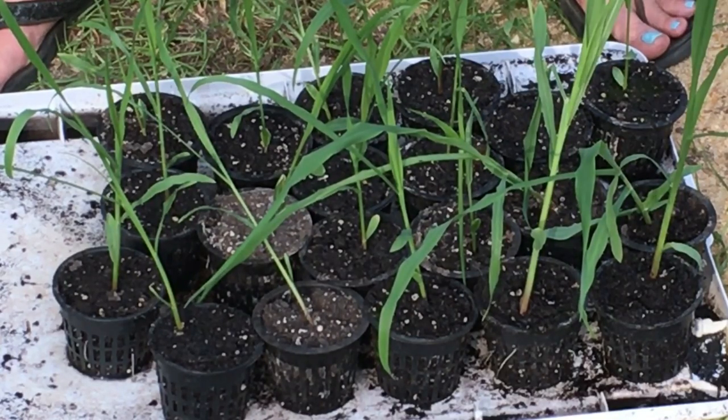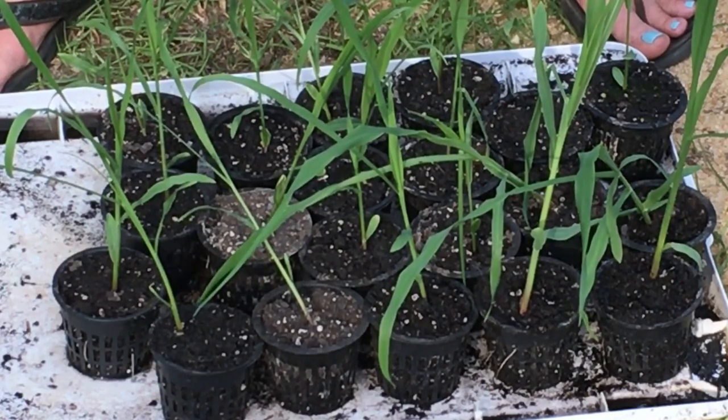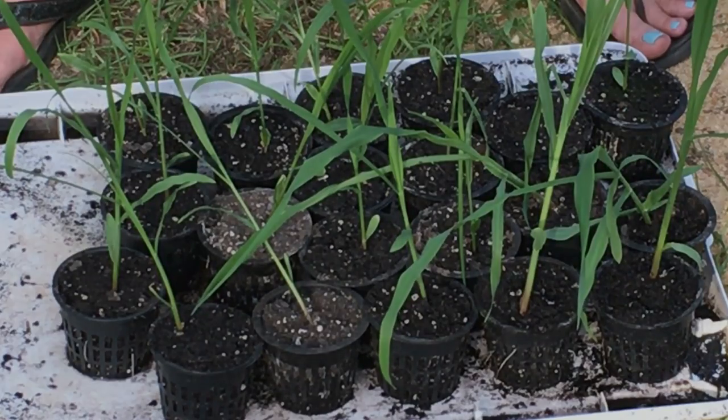You don't want to plant your corn until your nighttime temperatures are about 60 degrees. They do not like the cold. So, with these varying heights, I'm going to show you the best way to plant in the bags.